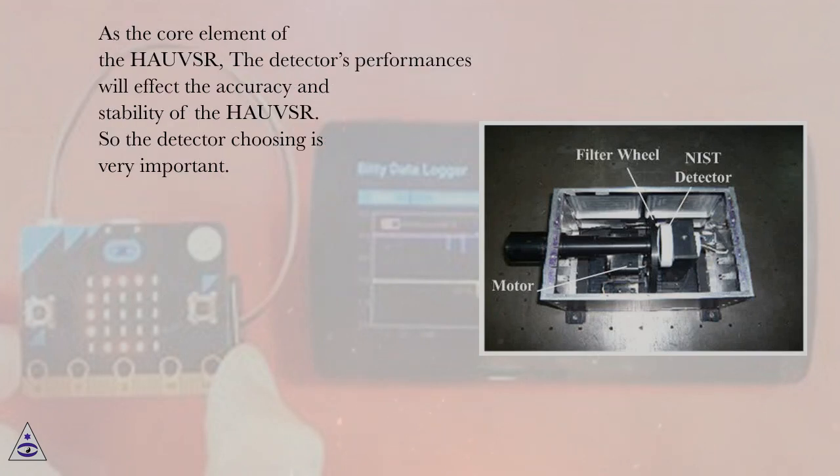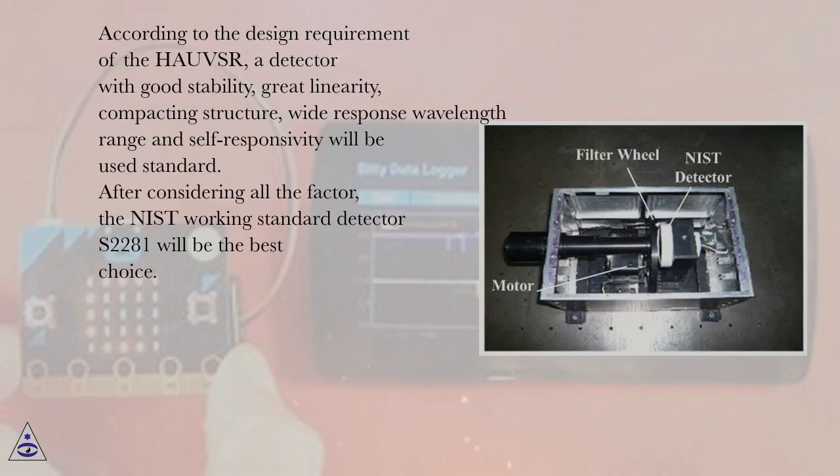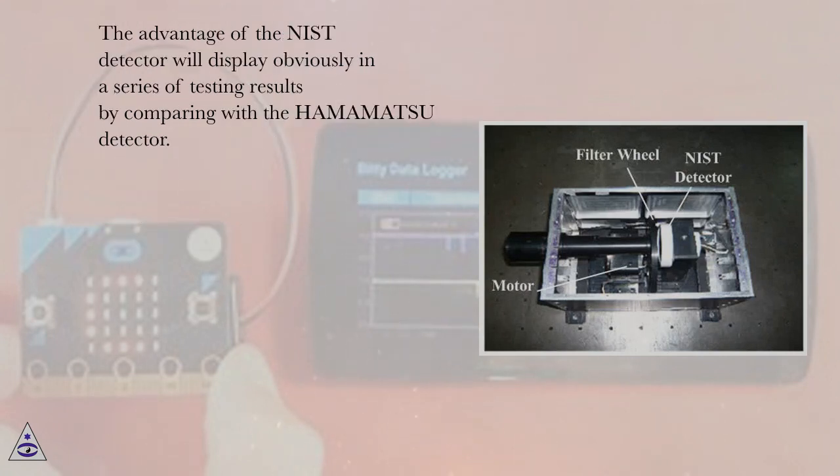As the core element of the HAUSR, the detector's performance affects the accuracy and stability of the system, making detector selection very important. According to the design requirements, a detector with good stability, great linearity, compact structure, wide response wavelength range, and a self-responsivity standard is required. After considering all factors, the NIST working standard detector S2281 was chosen as the best choice, with its advantages demonstrated clearly in a series of comparative tests against the Hamamatsu detector.